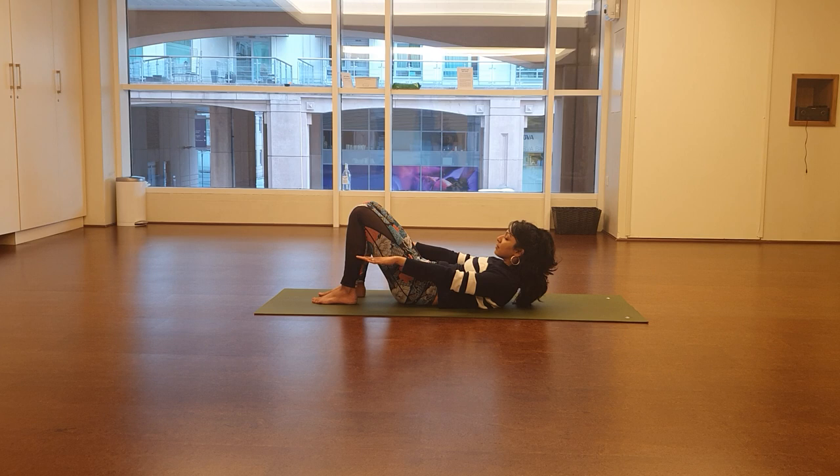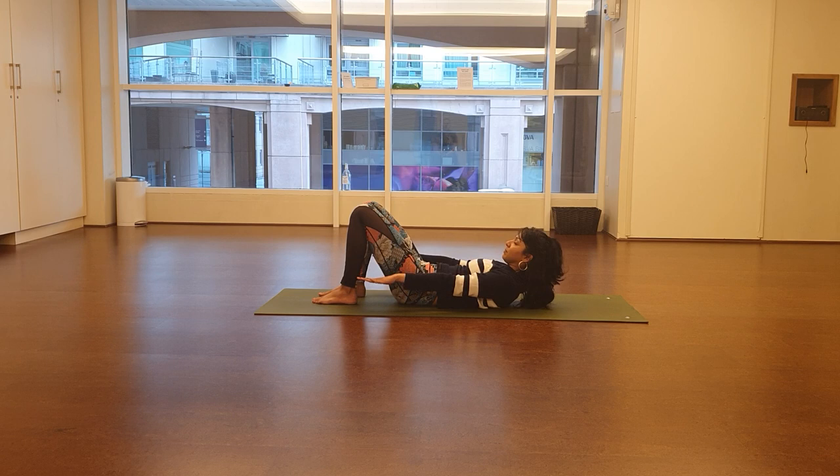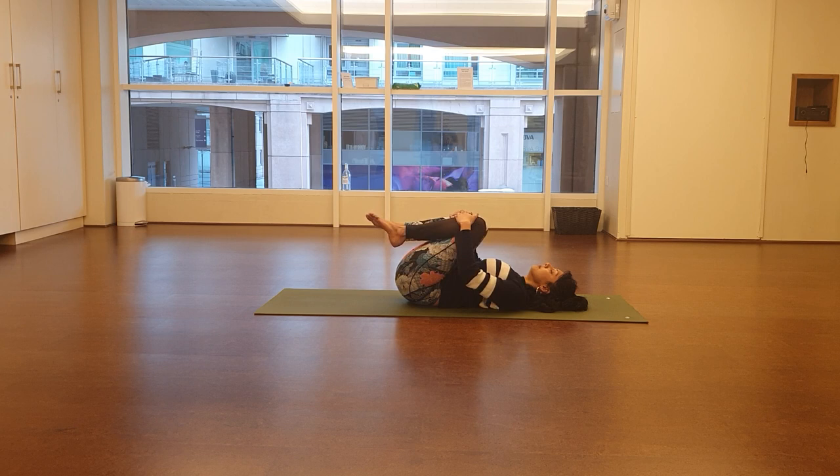Pelvic floor strong, lower back hopefully neutral. Chin slightly away from the chest. Now we're just going to pump the arms and breathe — the body stays as it is. Inhale five, four, three, two, one; exhale five, four, three, two, one — continuing through to 100. Lower the head down on the floor and pull the legs in tightly to the body. Two deep breaths together: inhale, long exhale. Second time: deep inhale and then a long exhale.